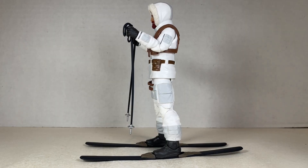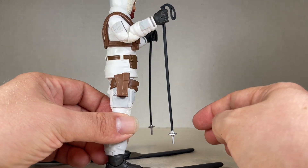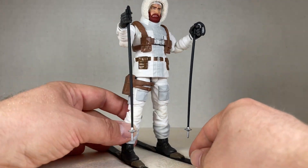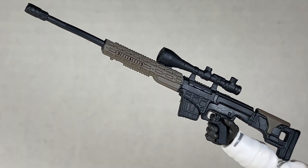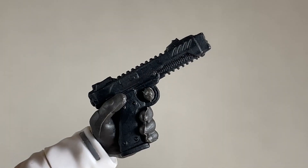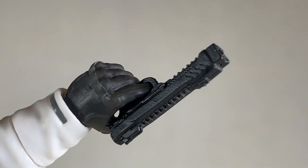He comes with a pair of skis and ski poles that fit really well into his feet and hands. They're very nice pieces and are really well painted. It doesn't really matter which one you put where — they're basically the same piece doubled, so go crazy with wherever you want to put them. He comes with a sniper rifle with a really cool scope — a neat piece I don't think we've really seen before. It looks very nice and fits well in his hand. The pistol he comes with is pretty cool too — it's a nice, neat piece.